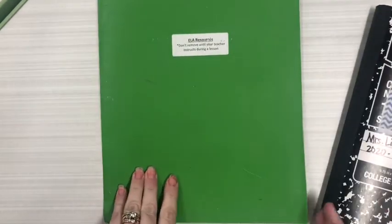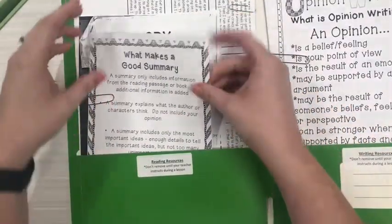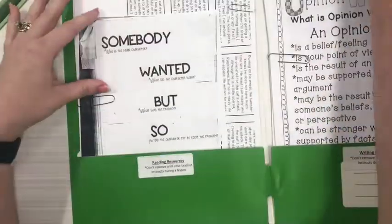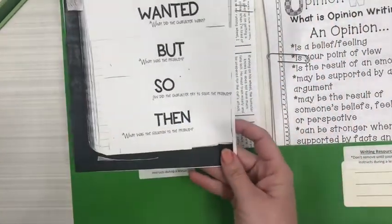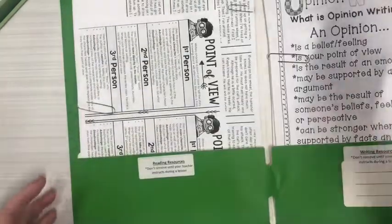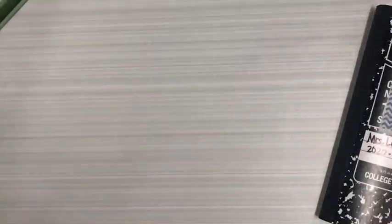Go ahead and open up your green ELA folder and on the left side you're going to take out the teach pages — the first one that says 'What Makes a Good Summary,' and then the second one that will be used for our modeling of how to create a summary that says 'Somebody Wanted But So Then.' The rest of the pages keep inside, close your folder, and then you can go ahead and tuck that away.